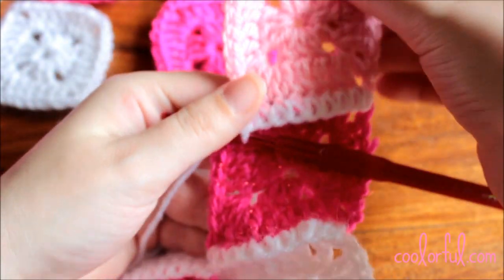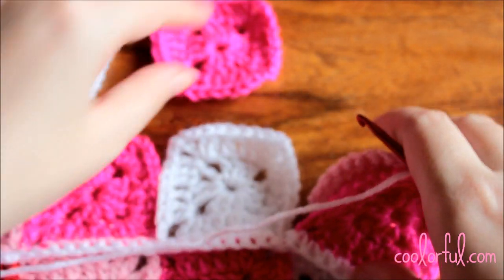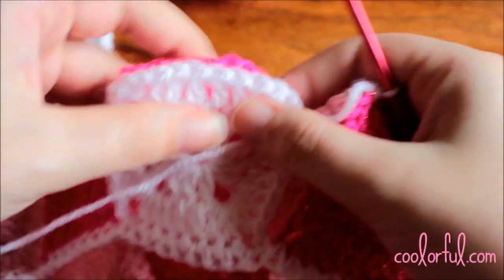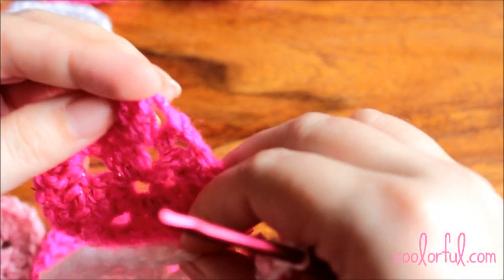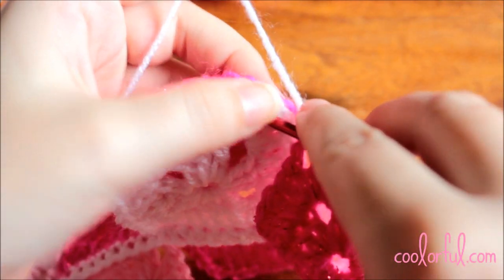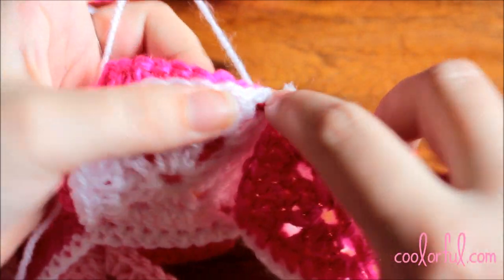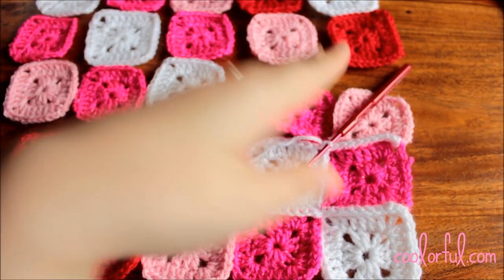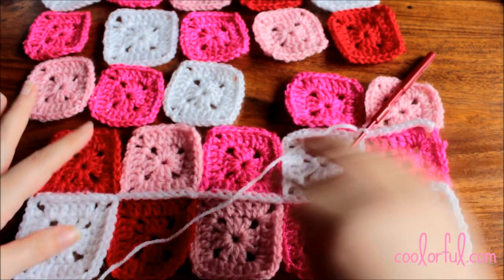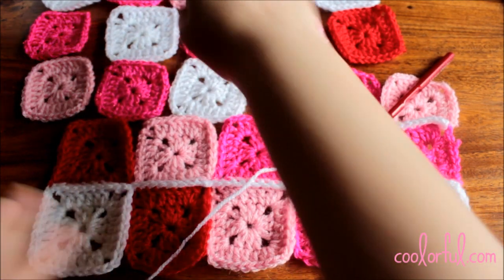Here we have the first square joined with the project so far. Now pick the second square of the third row, put it again back to back with the second square of the second row, and slip stitch into the first chain two space and work one single crochet. Please continue joining all five rows of granny squares on the horizontal, and then I will show you how to join them on the vertical.